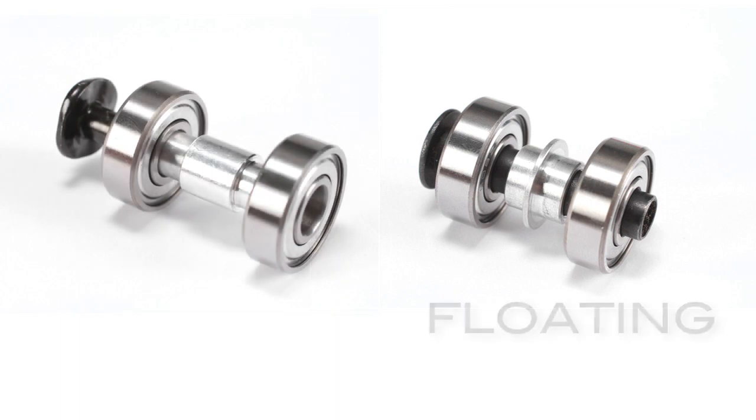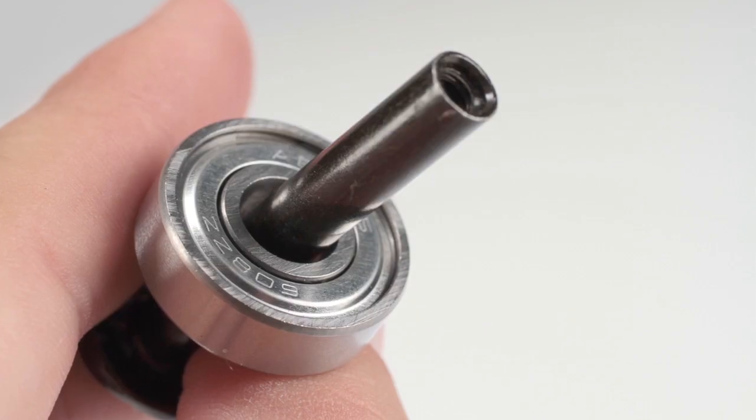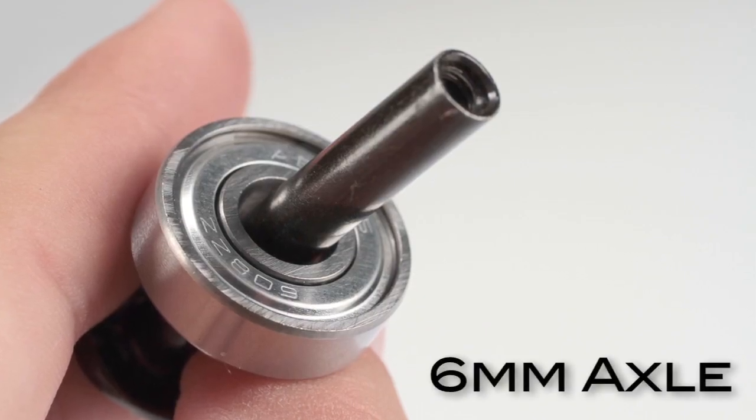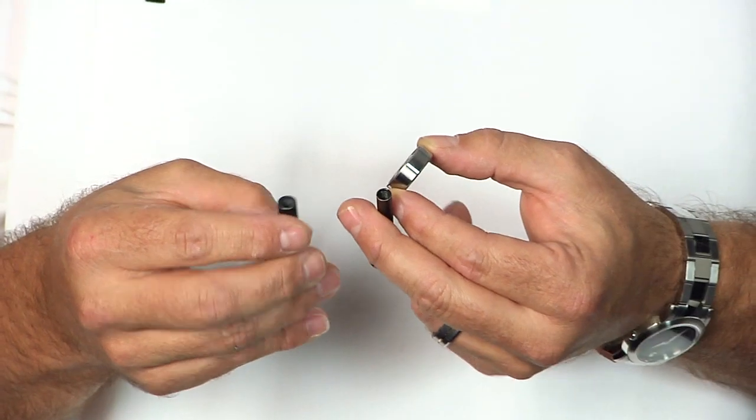There are two bearing spacers: a floating spacer and a long sleeve bearing spacer, and it's very easy to tell which one you're going to need. If you have your bearing and your axle, there's basically a 6mm axle and an 8mm axle. They look very similar, but I don't expect everybody to have calipers and be measuring their axles.